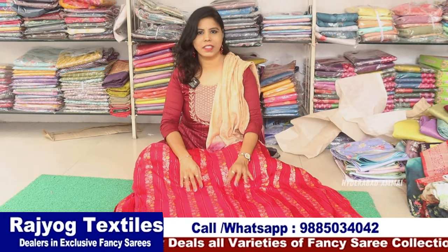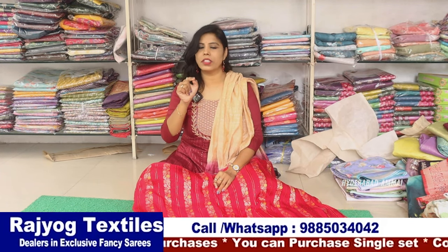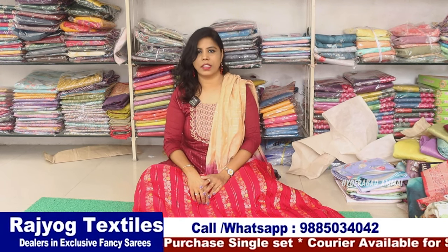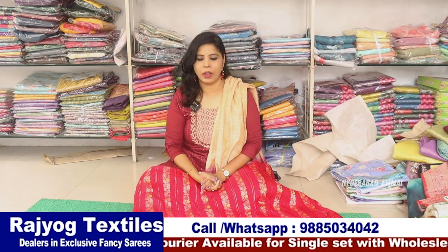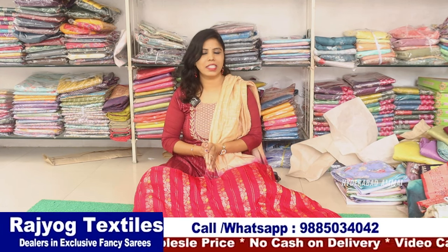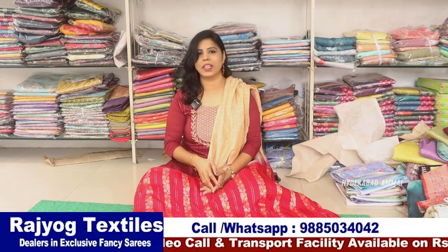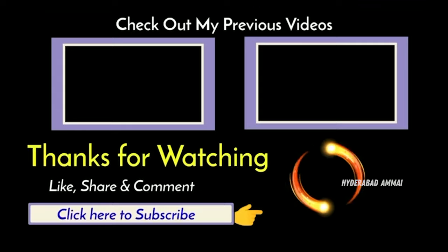There is a very good collection here. You have just come to the General Bazaar in Secunderabad. There is a small branch — you can find Ahuja TCXLs. This shop is one of the best shops, and Ahuja Group is Rajoyog Textile. I want to make a single set. Thank you so much for watching — if you liked this video, please like and subscribe to the channel. See you in the next video! Bye bye.